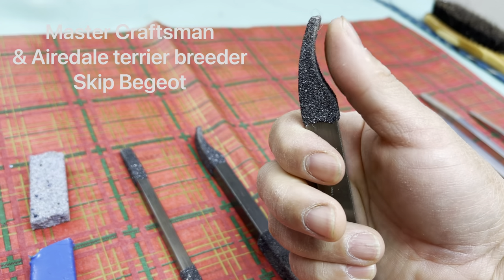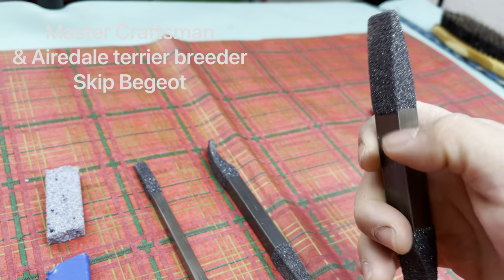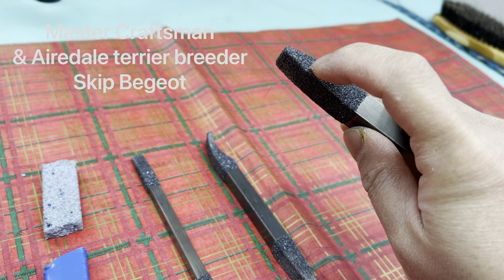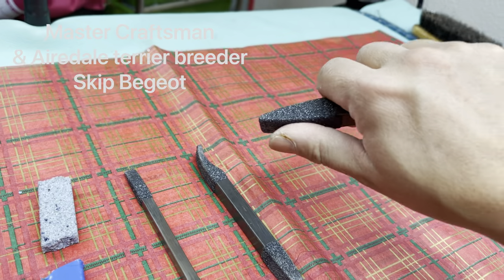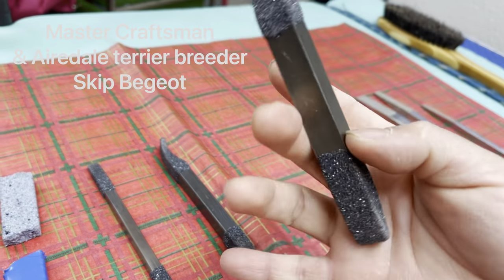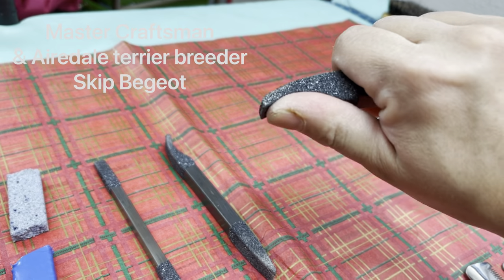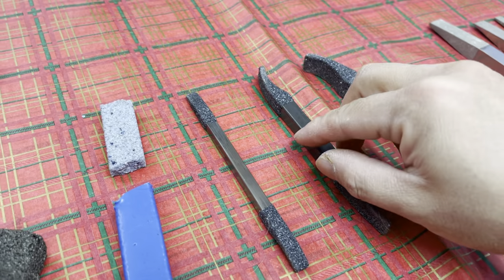One side is curved to fit your thumb perfectly like this, and the other side is kind of flat. But you can also use the sides — so that's the nice thing. I find myself when I'm stripping a dog I can use it this way, and then every now and then I find myself going this way as well, depending on what you want to do.